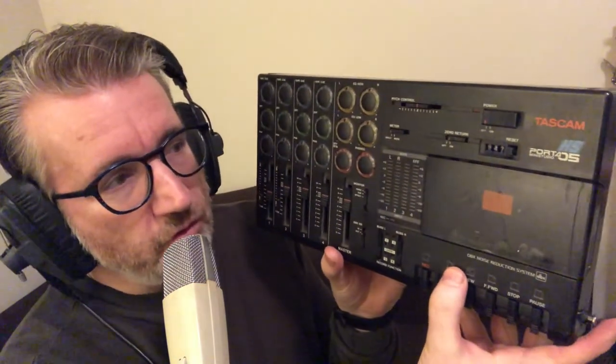Hi, welcome to another video of Multitrackerset fans. My name is Dennis and this video is a tutorial on how to record and mix down a song on the Tascam Porta 05 HS.